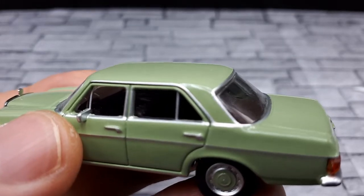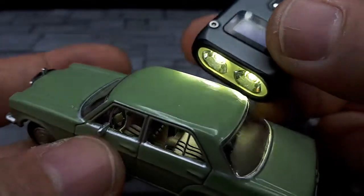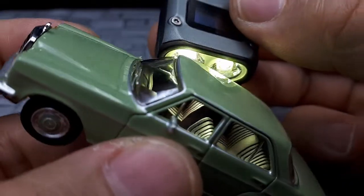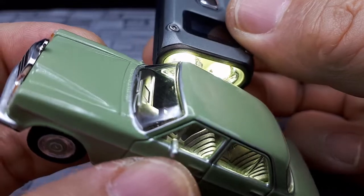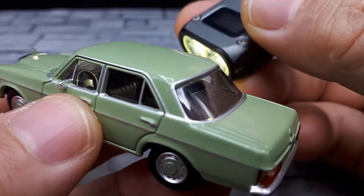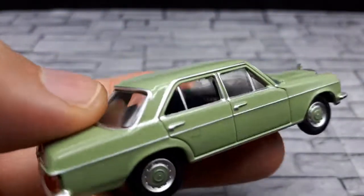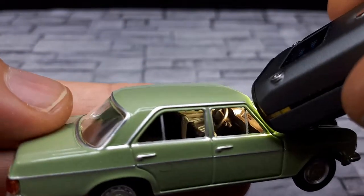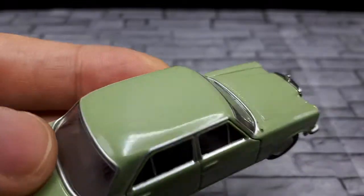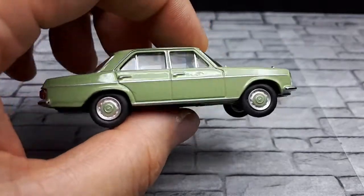I'll need a flashlight to show off the interior. It's a dark brown, which is nice to see — better than black, which is really all Kyosho does. There doesn't seem to be any additional color or paint apps on the inside, just more detail. Checking the doors — they do have armrests and such as well.